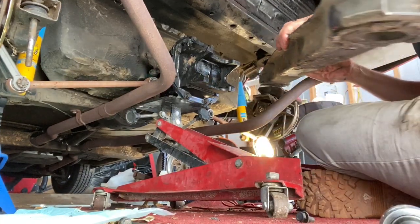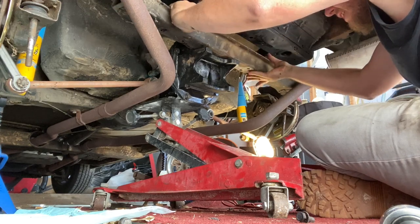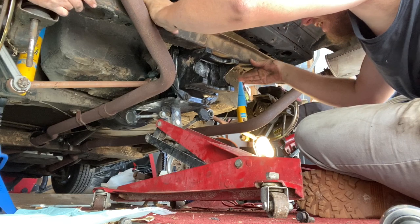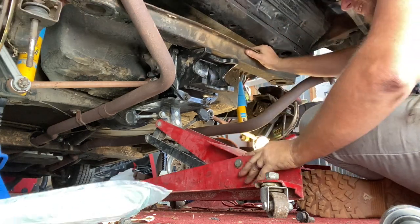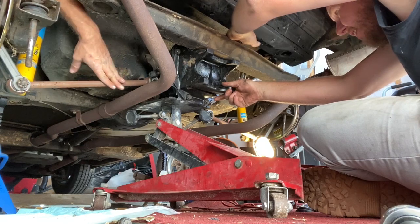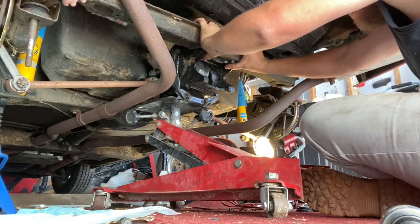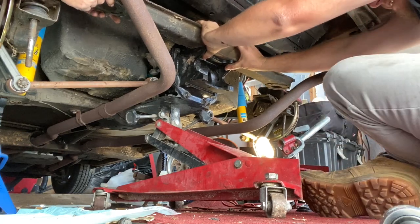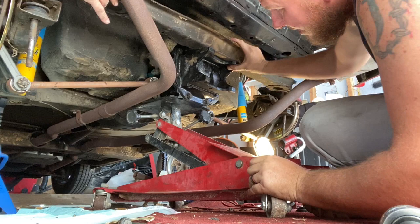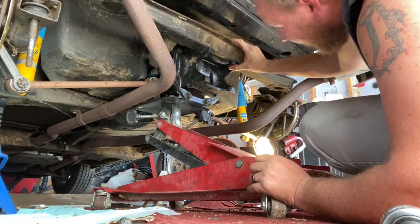I didn't even know y'all was here. Somebody's watching. That's exhausting. Is it on time lapse? It's the exhaust stopping me — I think you need to move in just a hair. Is there anything in front of the jack that's holding me? It's the driveshaft that's keeping us from going in.